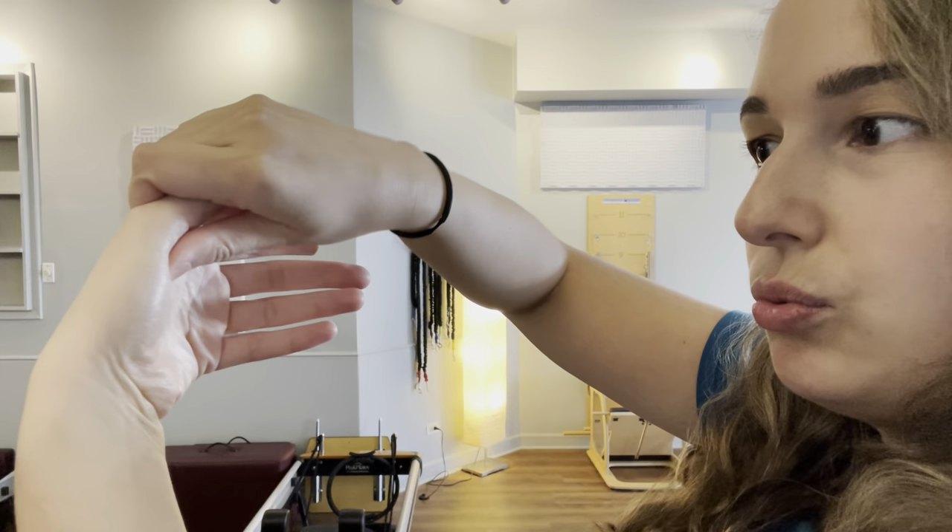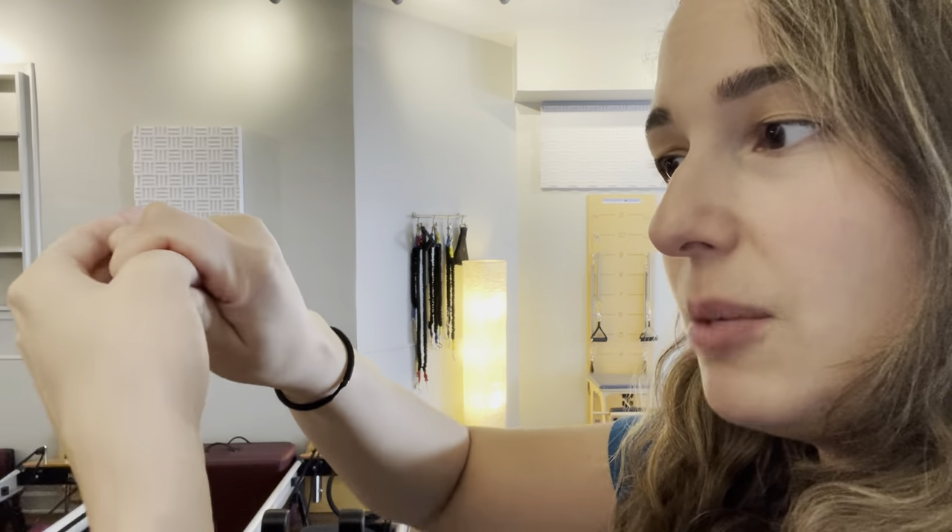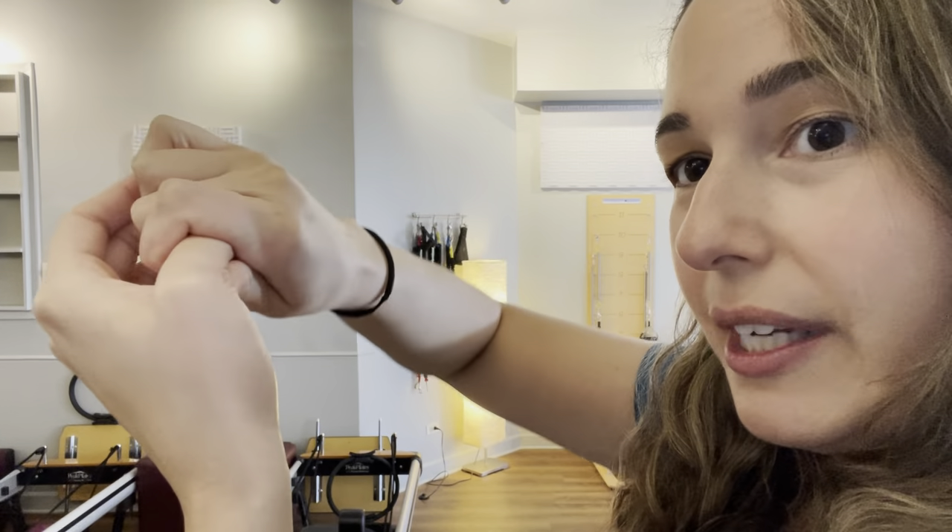We're going to start with the hands. I want to first call your attention to the joints we have in our hands. You'll notice that you've got three joints through these four fingers and only two for the thumb. I want to call our attention to this first row of joints. Let's take a moment and move that first joint. I'm placing my thumb right beneath that joint so you can feel or see the space we're moving. I'm just allowing this knuckle, this joint, to move a little bit, and we're going to do that through all of our fingers.